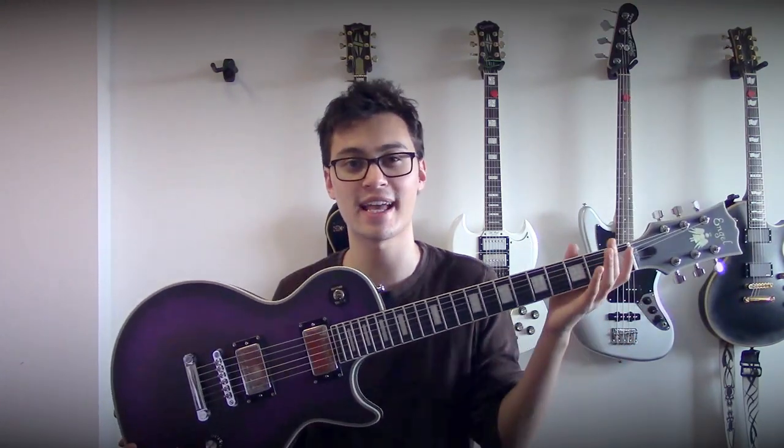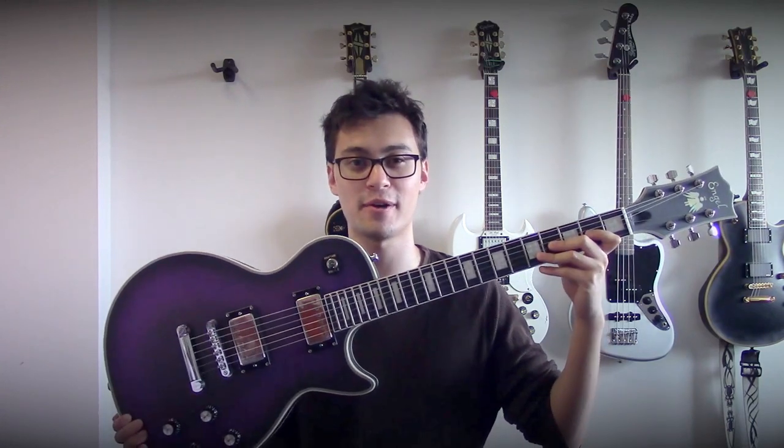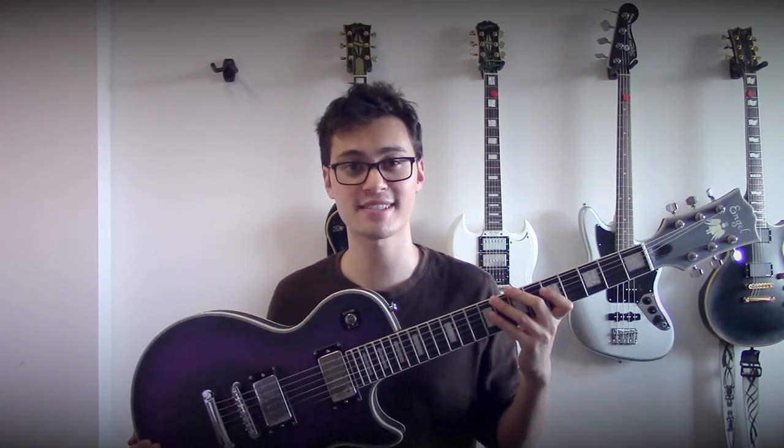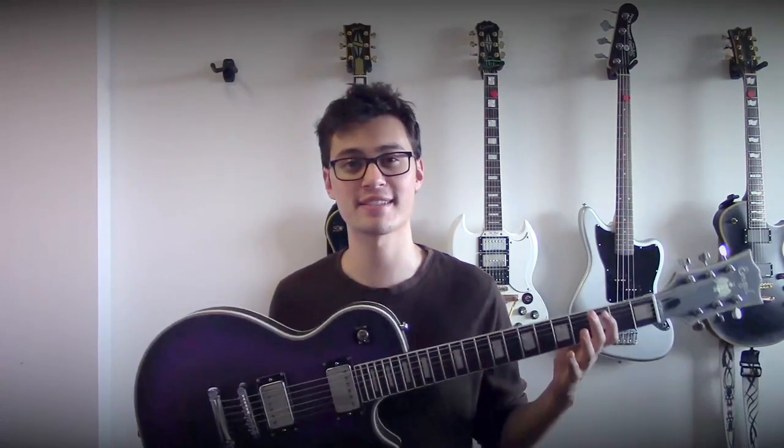The great thing about Chinese Les Paul copies is that when you contact the sellers, you can spec them out and customize them in just about any way you want. I wanted this to be a combination between my two favorite guitars: my 1972 Les Paul Custom and my ESP Eclipse. I love the heft of my Les Paul Custom with the four-knob control setup, but I prefer the slim matte finish neck of my ESP — I wanted the best of both worlds.